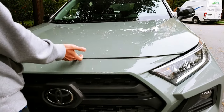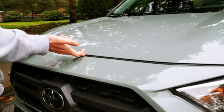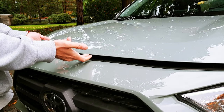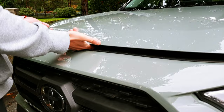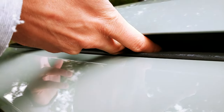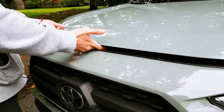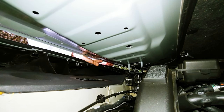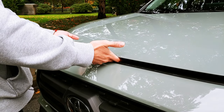Now you have to lift the hood a little bit to gain access to the auxiliary release lever, which you have to turn to the side, and this will allow you to open the hood.